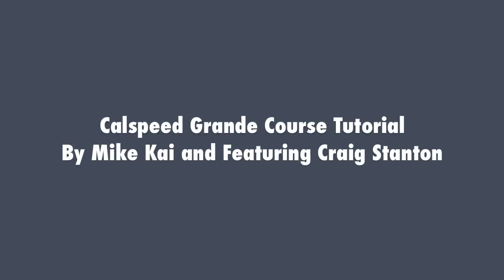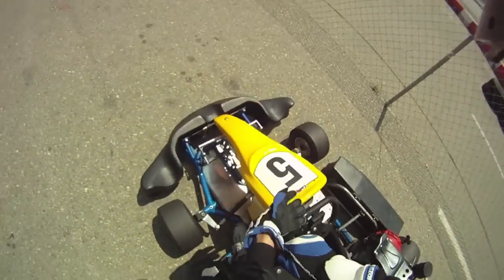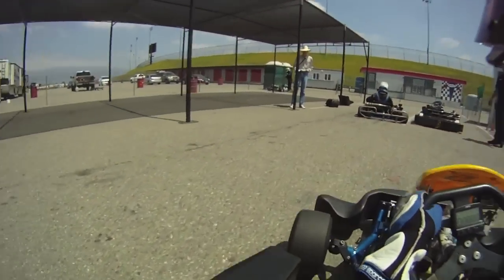Hey guys, thanks for tuning in. This video is going to do a quick hot lap of the CalSpeed Grandi course using our latest telemetry technology, and then a voice-over tutorial of how to go fast. Thanks for watching.